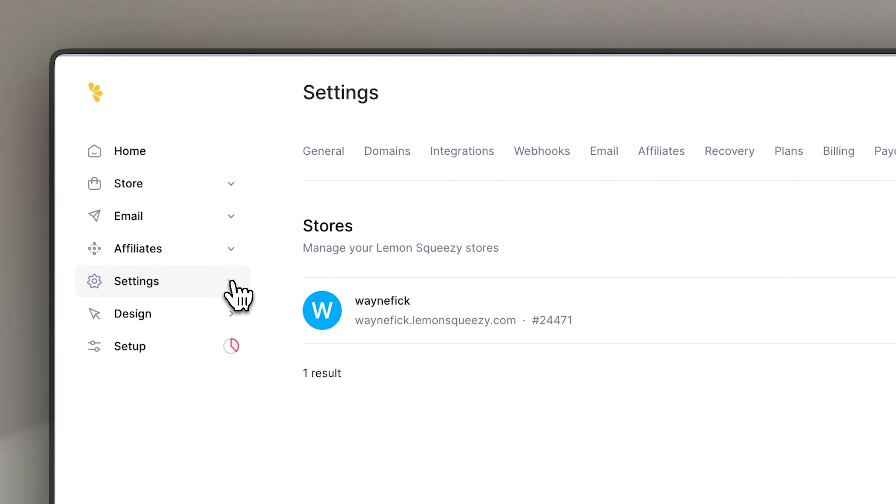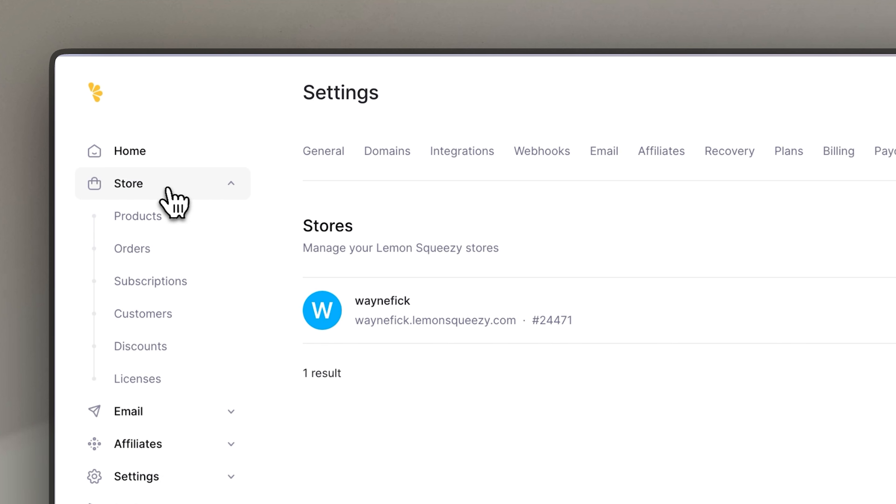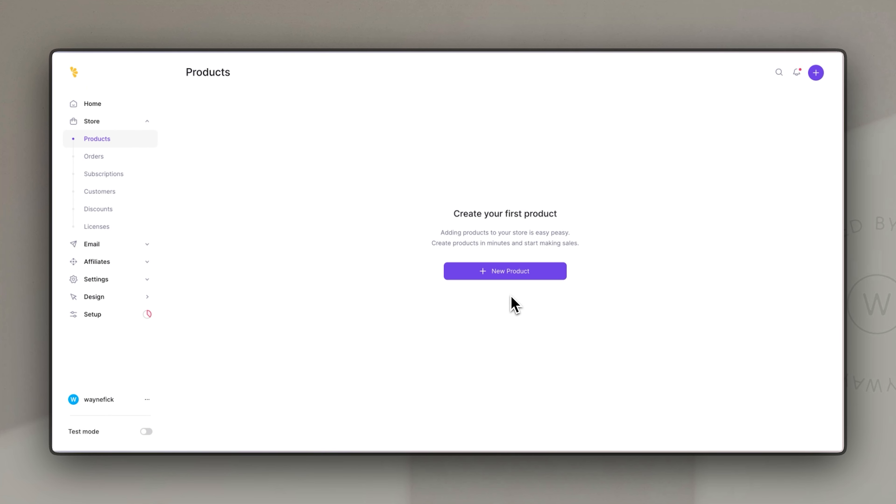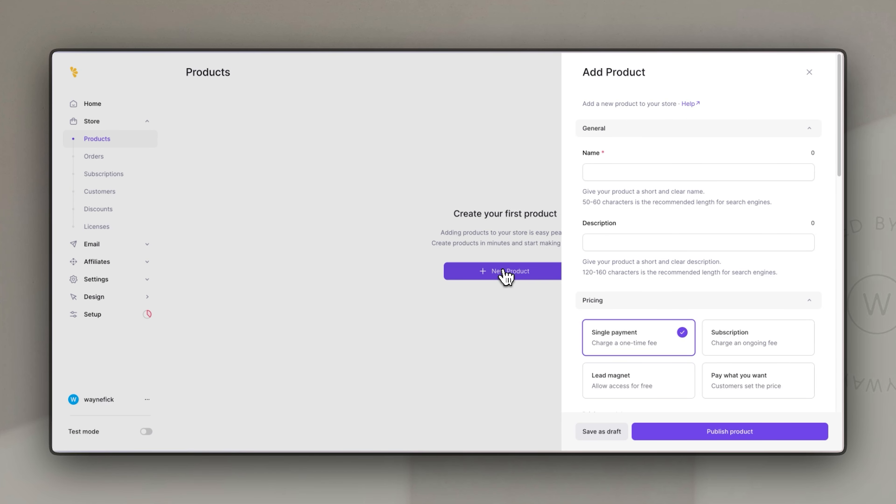Now let's go back to the important part — the store. If we look at the store tab on the top left and look at what it involves, first of all we have our product section. If we click on that it will immediately allow us to add a new product. When you click on new product you have to fill in some general details — first of all a name, and I'm going to use one of my sales page templates as an example.